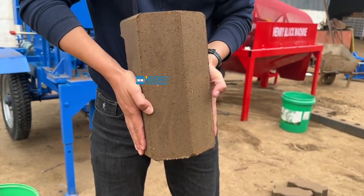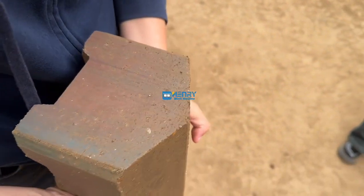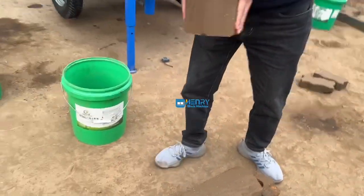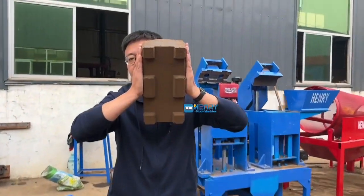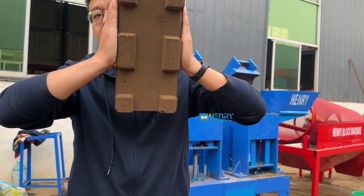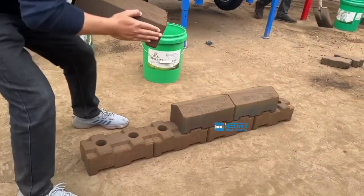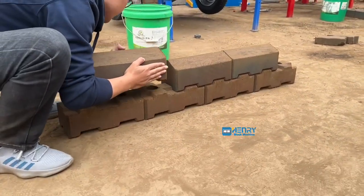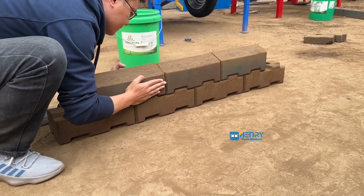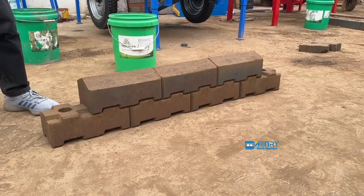This one is the caps of the interlocking bricks — it's the wall caps. And here is the bottom of this cap, of this block cap. The bottom is for interlocking, over here. Very beautiful, very beautiful.